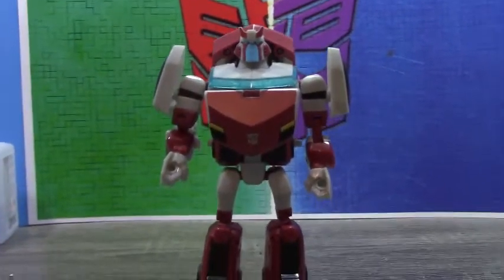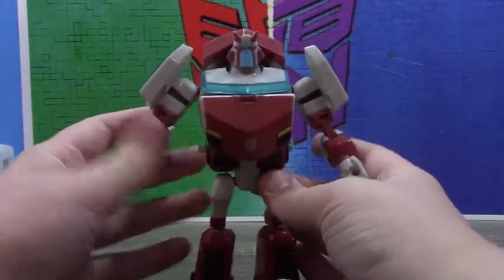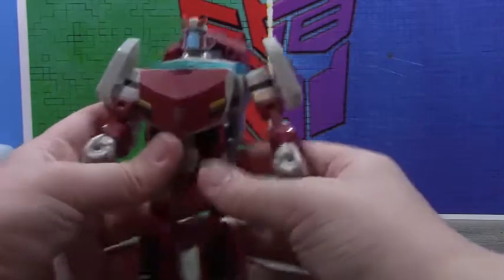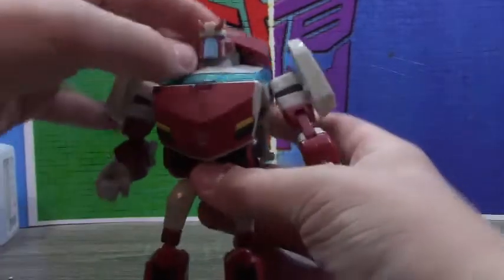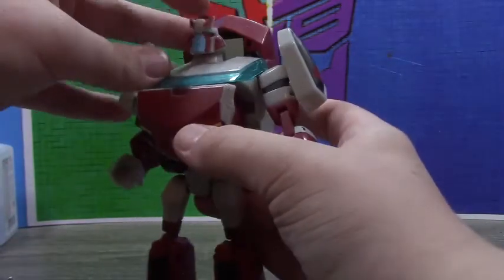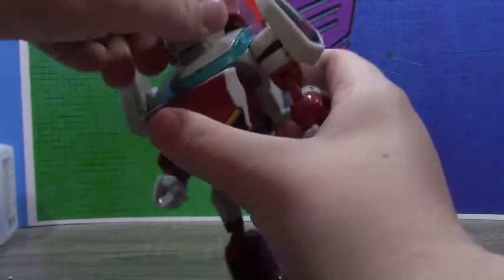He still looks pretty good though. I like how the vehicle mode is definitely done and this very much is just Cybertronian Ratchet — it just works. Siege, why couldn't you have been this? The head articulation lets you look down a little bit, technically look up on the transformation joint but don't go too far, and also do a full 360.